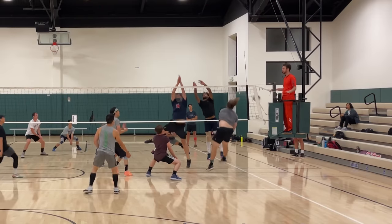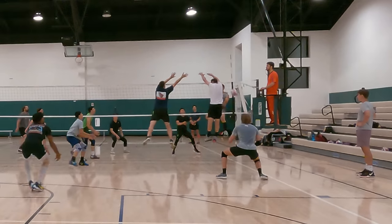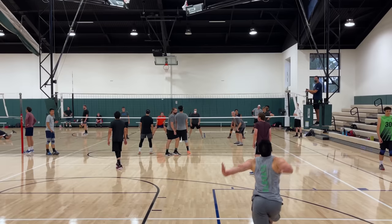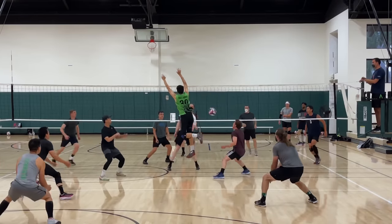Next week we still have two more subs coming in to play for us. But the third week we'll finally have our entire team, so looking forward to that. Make sure you watch all my other volleyball vlogs in this playlist right here. I know you're going to love this video right here. We'll see you next time.